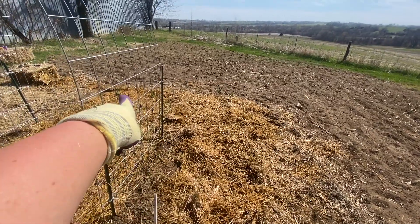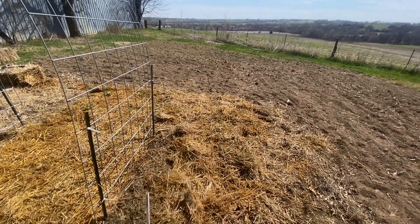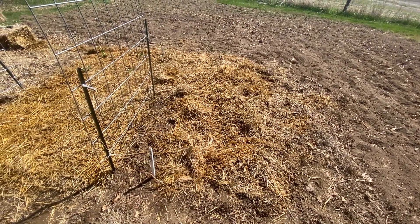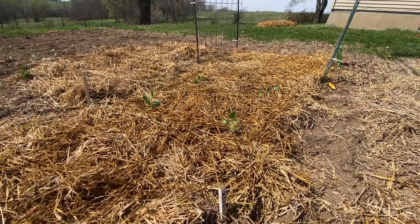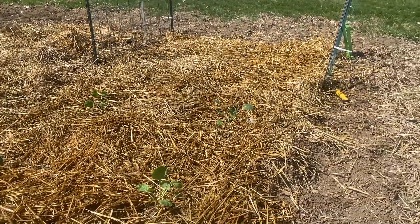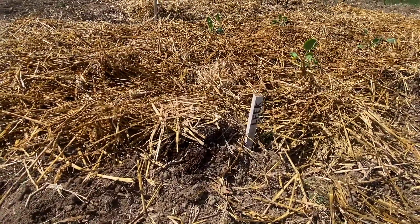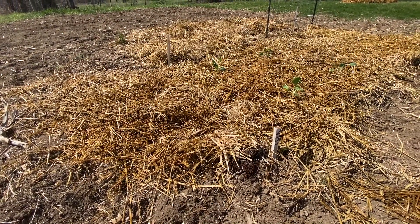Over there is where the Brussels sprouts are. Coming directly across is where I put my bulbing onions, and then on this part here closer to where I'm standing is where I have my spring onions. Right here behind those Brussels sprouts I went ahead and planted some leek — there are about 20 leek plants in there, covered with straw.